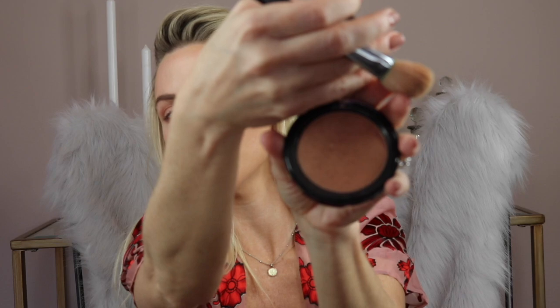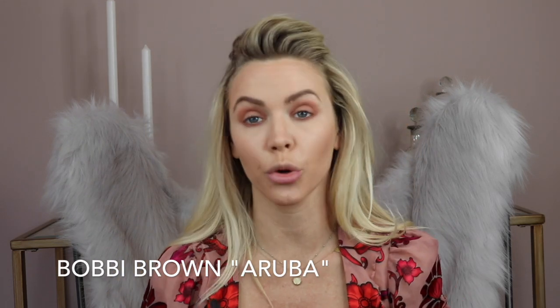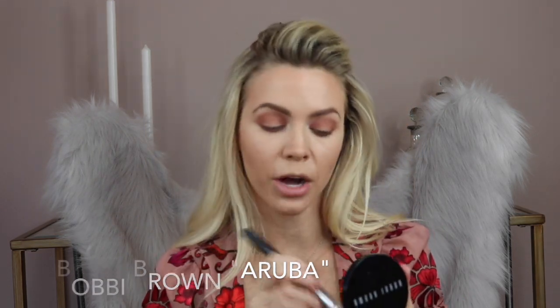You guys are used to me talking about the Bali Brown. This is called Aruba and it's by Bobbi Brown, and it is stunning — I am so obsessed with it. It gives you the prettiest bronze glow. I found it because I was actually too pale to use the Bali Brown. I was in Sephora and I saw this beautiful palette and thought, why have I never purchased this before?